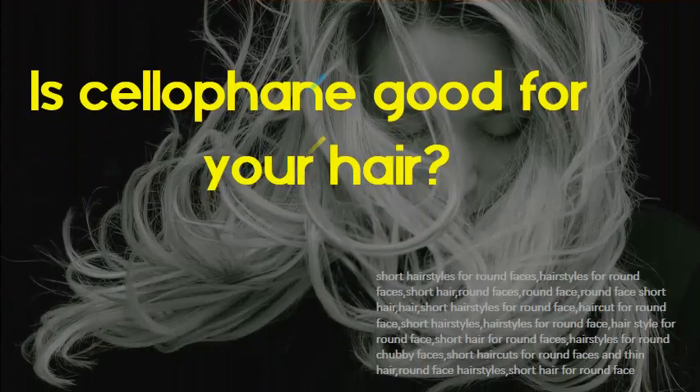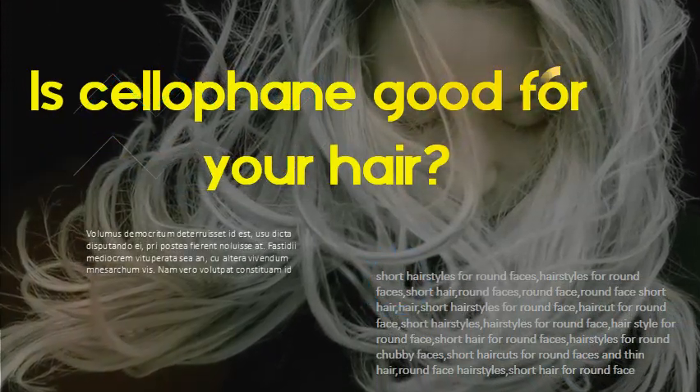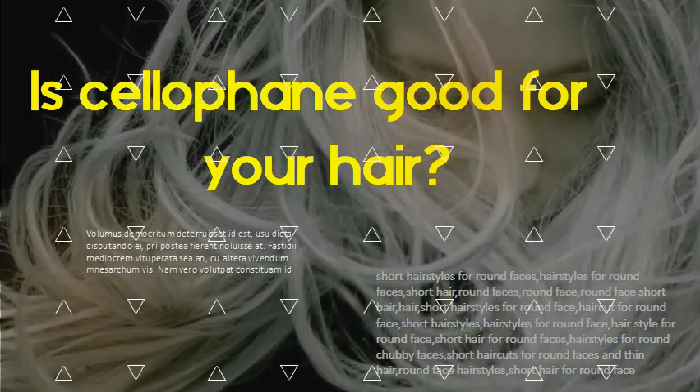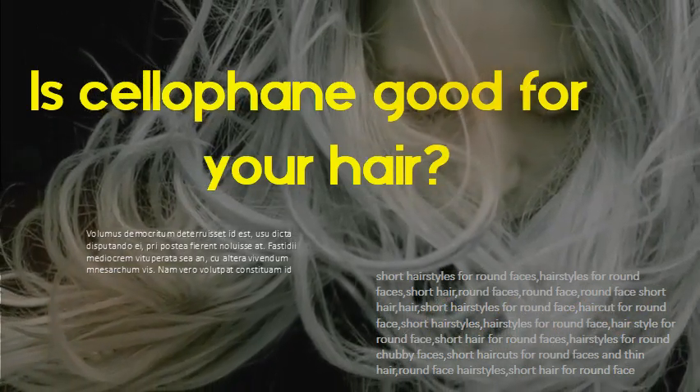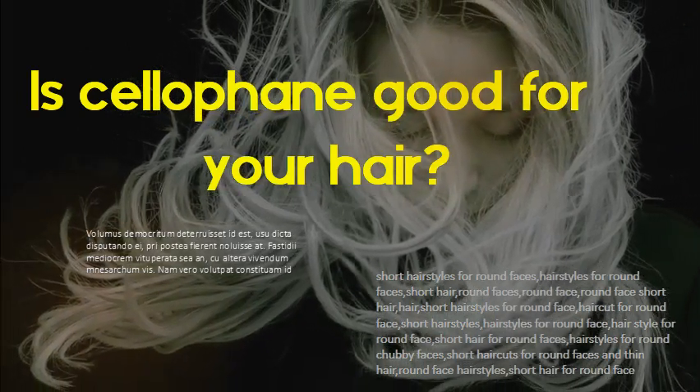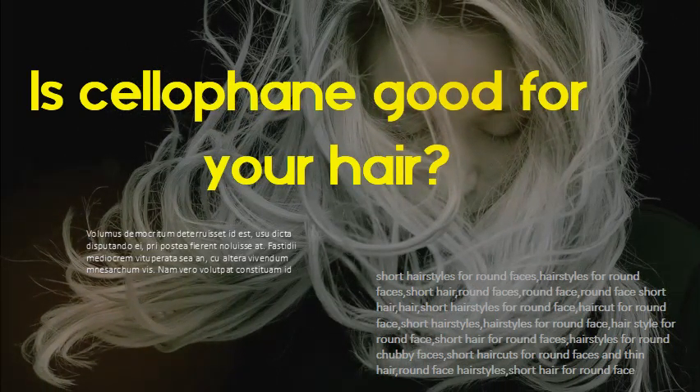Is cellophane good for your hair? Yes. In a cellophane hair treatment, clear cellophane coats the cuticle with polymers, giving the hair a boost of shine, while hydrolyzed proteins strengthen the hair. This treatment does not change natural or dyed hair colors.